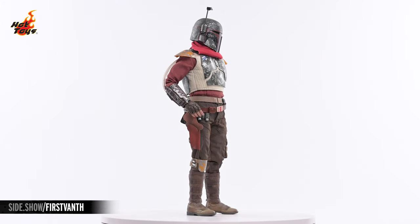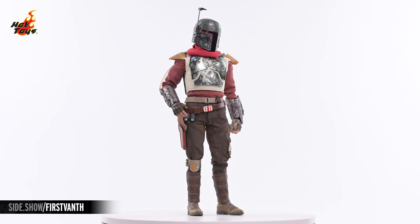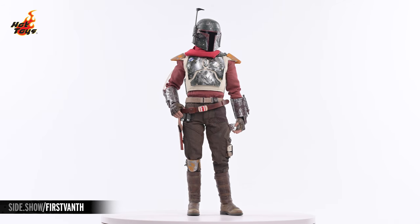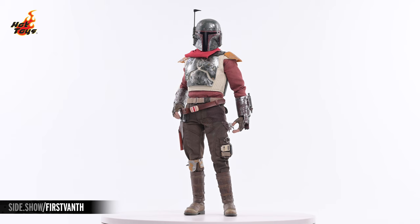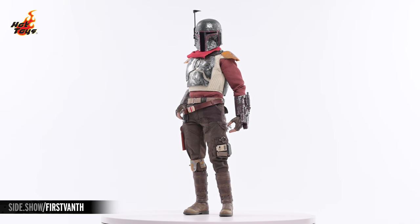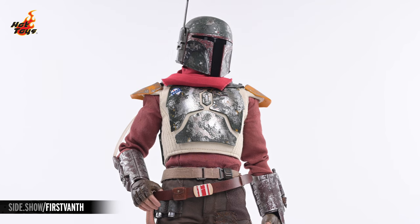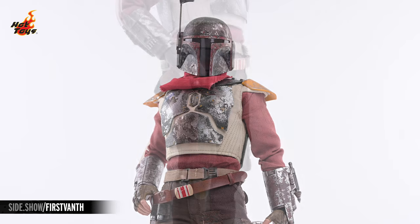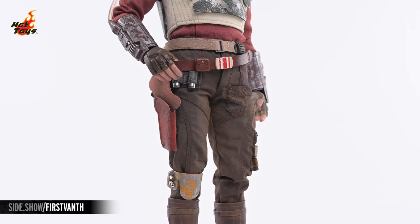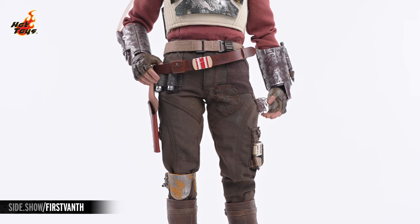The Cobb Vanth figure stands just over 12 inches in overall height and comes clad from head to toe in a western-inspired fabric costume. A cayenne-colored asymmetrical banded collared shirt covers the torso, and a pair of brown multi-paneled cargo pants falls into the tops of a pair of calf-high faux leather boots. A bright red kerchief is wrapped around the neck, and in addition to a fabric belt at the top of the pants, a faux leather gun belt and holster are held together by a buckle decorated with the stripes identifying the bearer as the Marshal of Mos Pelgo.